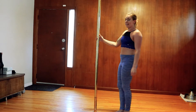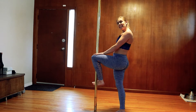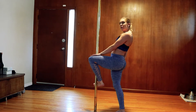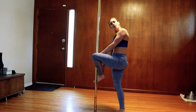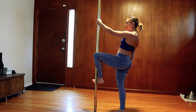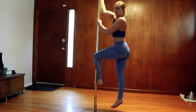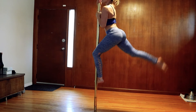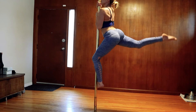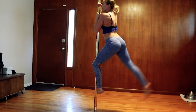Now we're going to the other side. Left shin on pole — inside of my knee is touching the pole, knee in front of the pole, top of my ankle is also gripping the pole. Left leg, left hand, reach with the right. One, two, three, four, five.